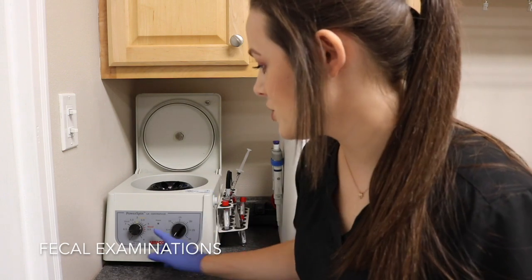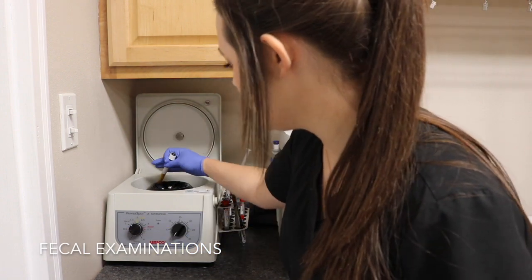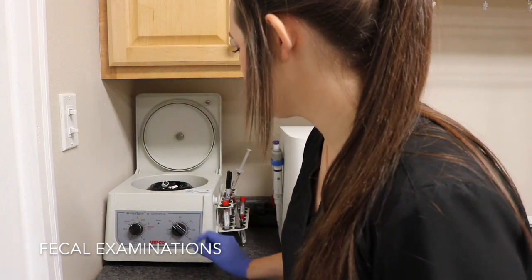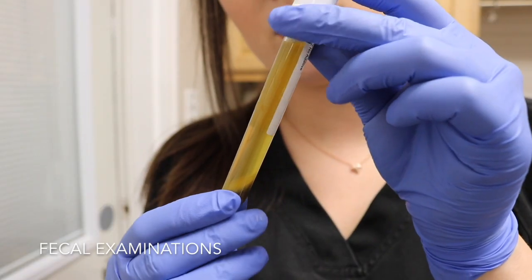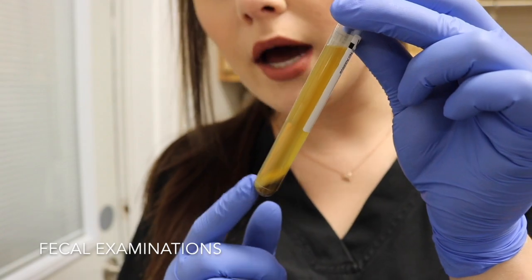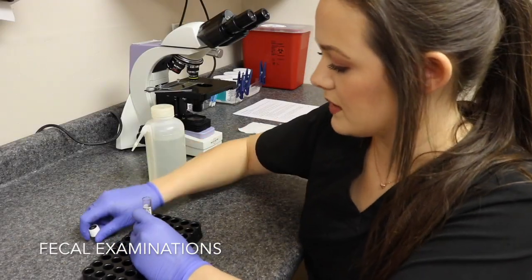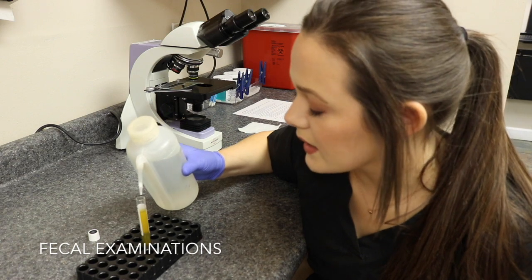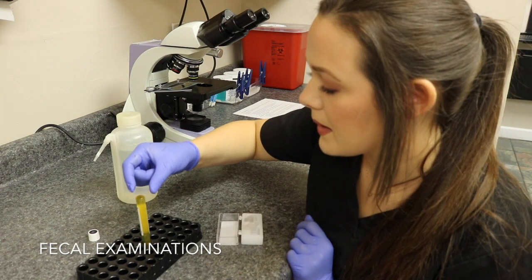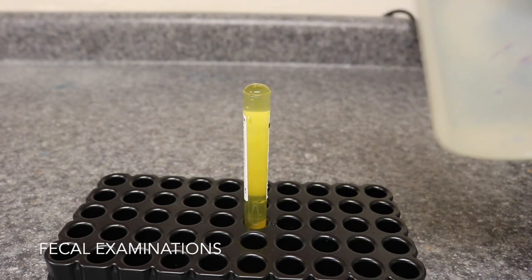Our centrifuge has a setting for fecals, so I put it on that setting and let it spin for about five to ten minutes. This is what your sample looks like once it has been centrifuged — your sediment is down at the bottom. I take the cap off and fill it until I get a bubble just like before, place a cover slip on top, and wait 10 to 15 minutes just like last time.